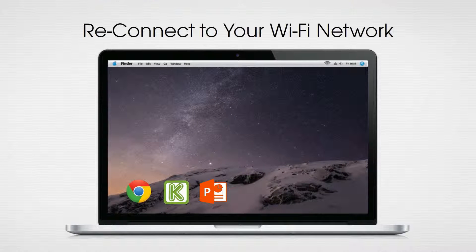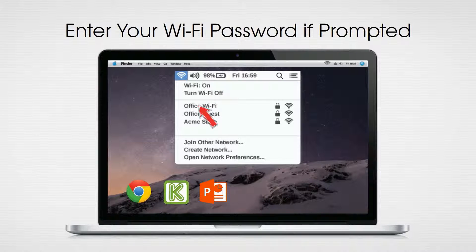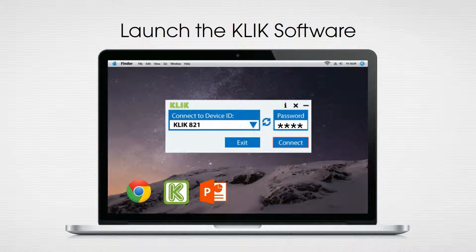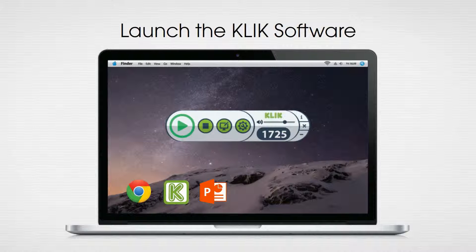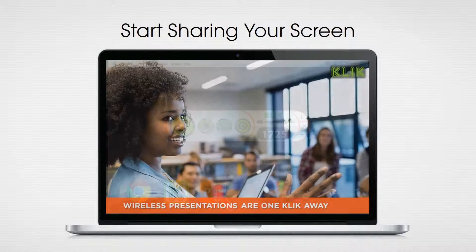With the configuration complete, simply reconnect your computer to the same wireless network as the Click box and you're ready to start presenting. Start the Click software, enter the password from the standby screen, click connect and use Click's player to start sharing what's on your screen with the big screen.